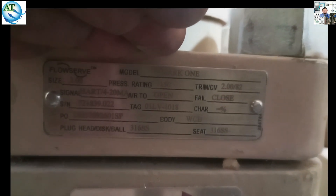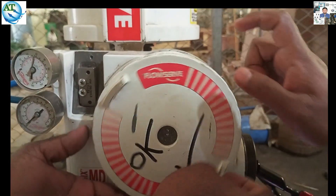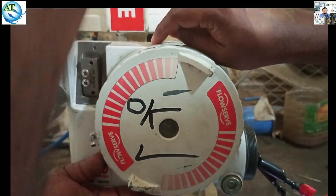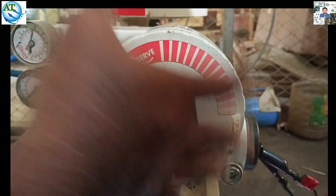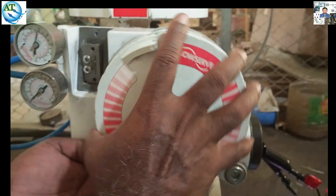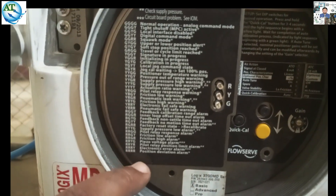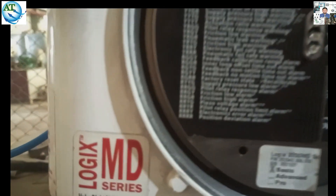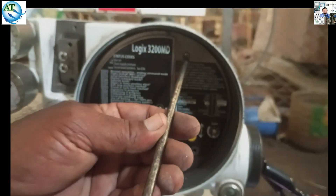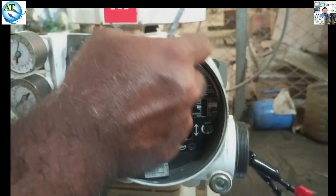I want to troubleshoot this — how can we solve this problem? This is the nameplate data of the Flowserv control valve. First we open the positioner cover to find out what problem is causing the valve to go to the open position. After opening the cover, we can see an alarm is showing in the positioner. Inside the positioner, it is showing a pressure deviation alarm — it keeps giving the pressure deviation alarm. Because at this signal level, the valve should be only in the closed position, but it is going to the open position — it is a positional mismatch alarm.